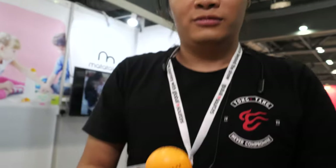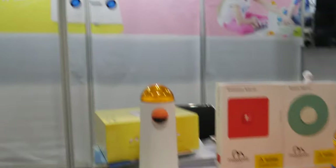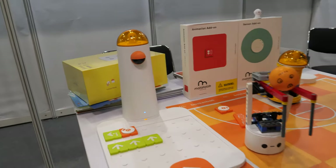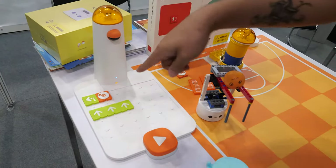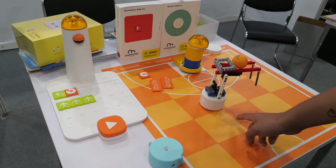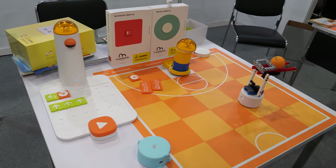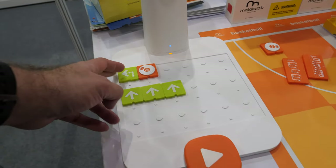Here's the Matata Lab little robot. This is the kit we sell together — it's an educational coding robot. We put the coding blocks into this board and press the start button, which sends signals to the robot so it can follow instructions. It teaches science basics like coding instructions in sequence.